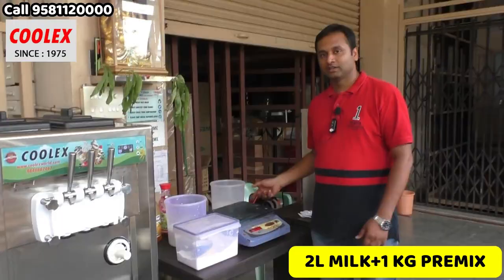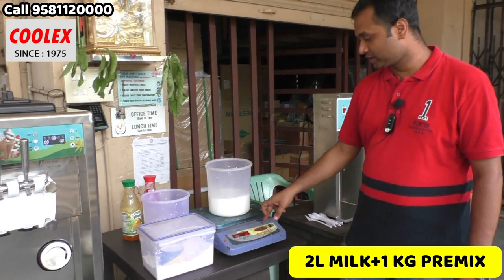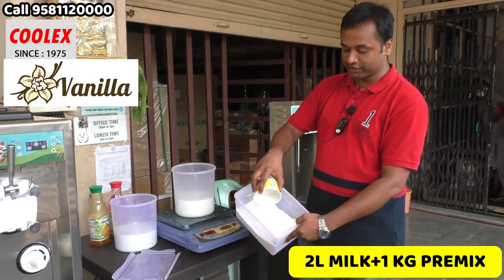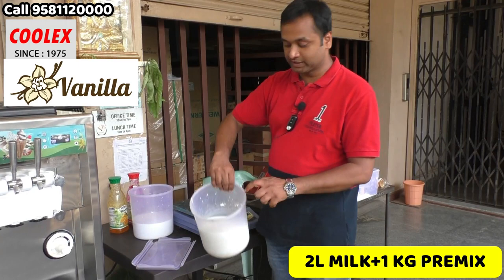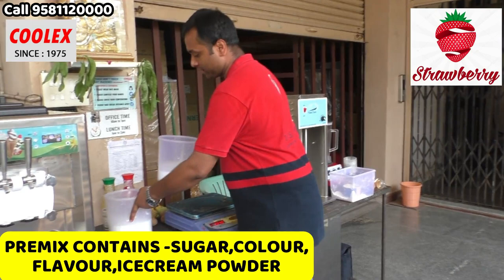We have customers from Maharashtra. Now we are mixing the pre-mix. I have taken two liters of milk and I am adding half kg of pre-mix. This is vanilla pre-mix. The pre-mix mainly contains sugar, color, essence, and ice cream powder. I will also add strawberry to this mix.